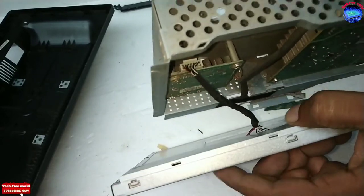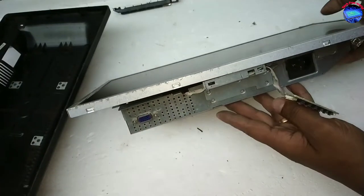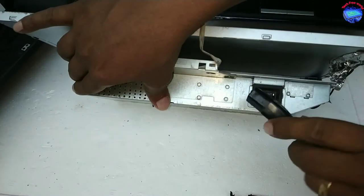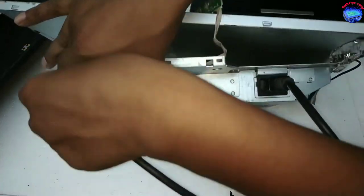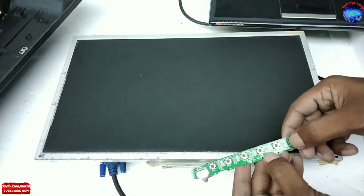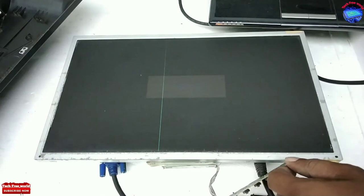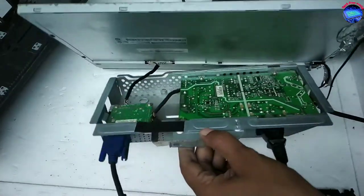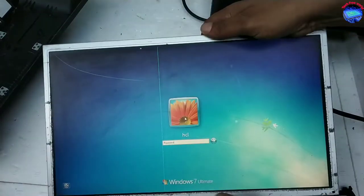Fix it properly. I am connecting power and VGA cable to check if it is working or not. It is working perfectly. I already told you — my older display had one line, but this one works fine.